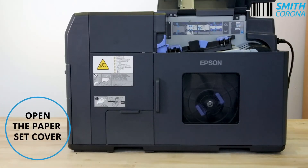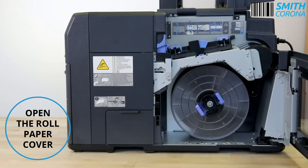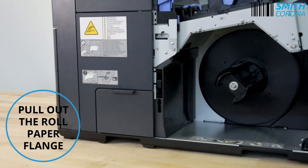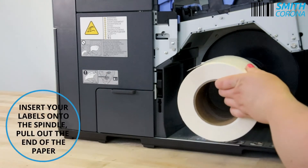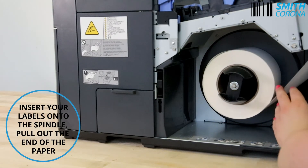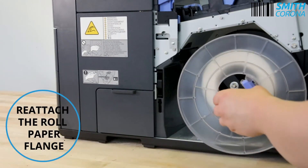Open the paper set cover. Open the roll paper cover. Pull out the roll paper flange. Insert your labels onto the spindle and pull out the end of the paper. Reattach the roll paper flange.